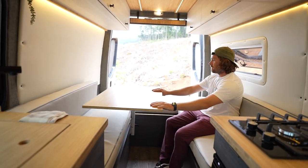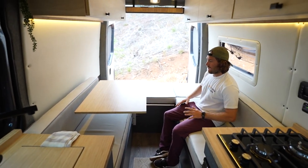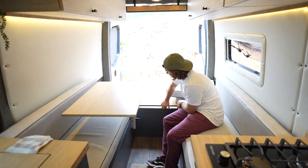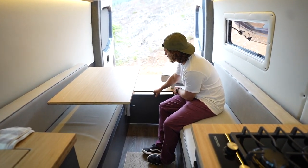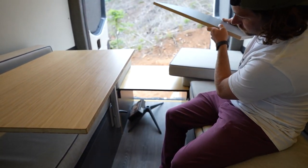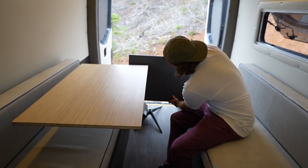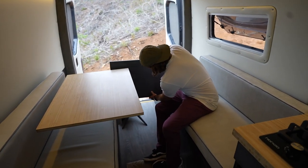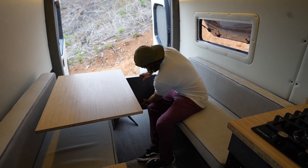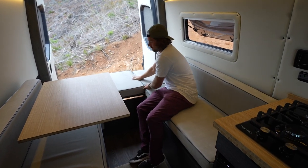This dinette system can be removed in a couple of different ways. You can pop out the extra piece, pull the top up, and it fully removes — then slide the whole system out to have a full pass-through area in the back of your sprinter for moving larger items, bringing in mountain bikes, bicycles, surfboards, anything like that. It slides right back in and the cushions go back on super easily.